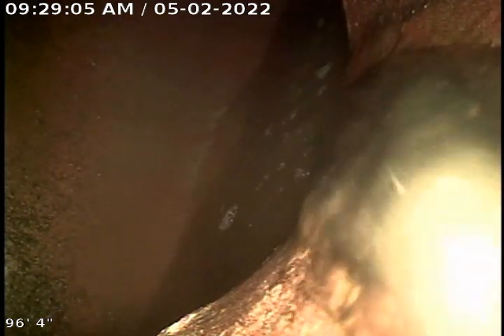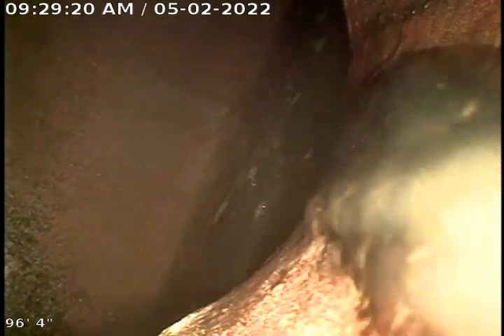We got called out for a main line backing up. We ran our cable out twice — first time all the way to the city sewer and a little past, and the second time after running the camera we noticed some roots were left. We did our best to clean those up. With the cleanout setup, we're limited to just a 2-inch cutting blade for this line, and the root issues are severe.